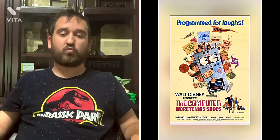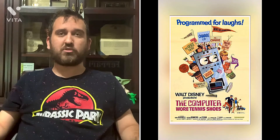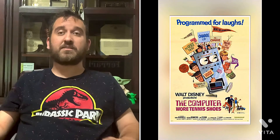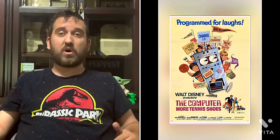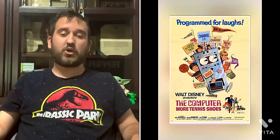My opinion and thoughts about this classic Disney film — Walt Disney's The Computer Wore Tennis Shoes — is that I think the cast did an okay job with their acting performances, and I think the special effects used for this Disney film are probably way updated.